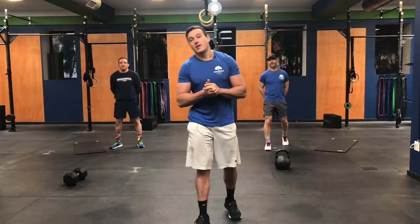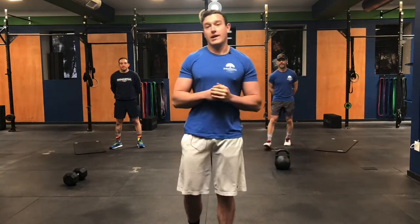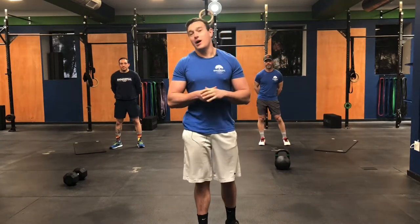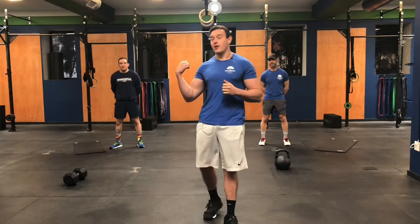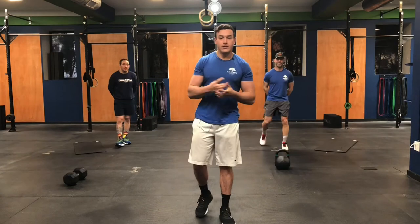Welcome guys. It is our Saturday workout. We wanted to give you guys a little bit of a longer style workout today and replace those partner workouts we normally do. We got an awesome group with Coach Tommy Carter, Coach Gav, Coach Tommy Pom. Before we get into the workout, let's get into the warm-up.